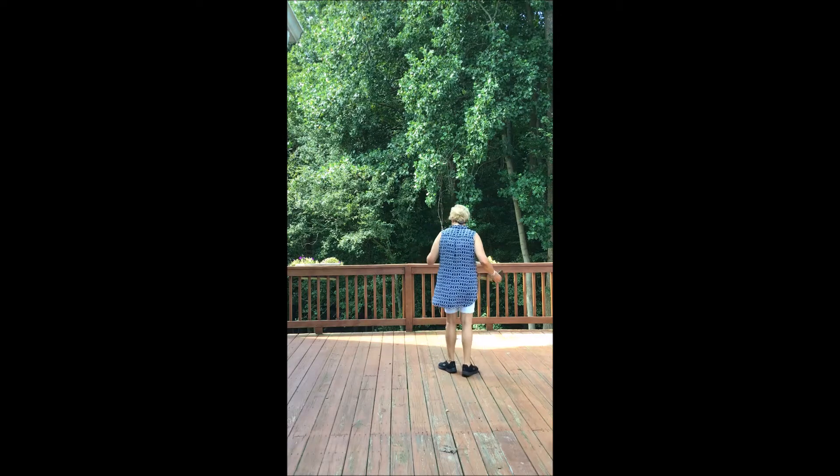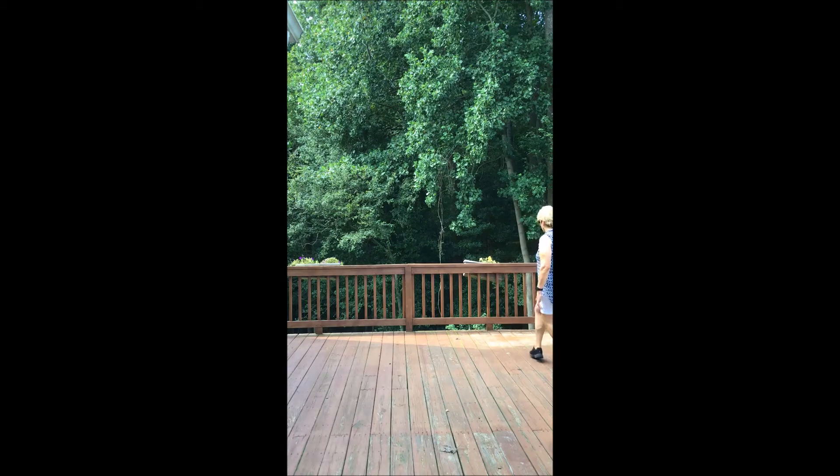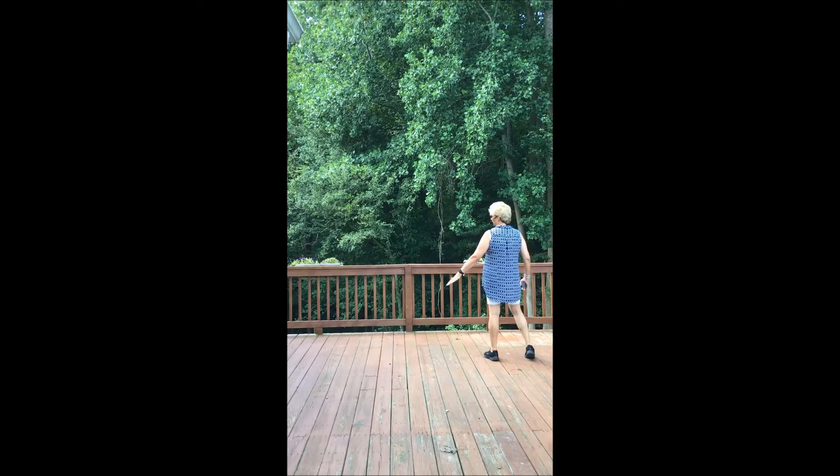Let me turn around so you can see me. We just finished with the jazz box crossed over, so your last eight counts look like this: step, hold, rock, recover, step, knee in, knee out, and hold. The count: one, hold, two, three, four, five, six, seven, eight. You need to shift your weight over to the left on eight because you're going to start the dance again and need to go to the right. So from crossed over: one, hold, two, three, four, five, six, seven, eight — end of dance. Very easy, fun, peppy song.